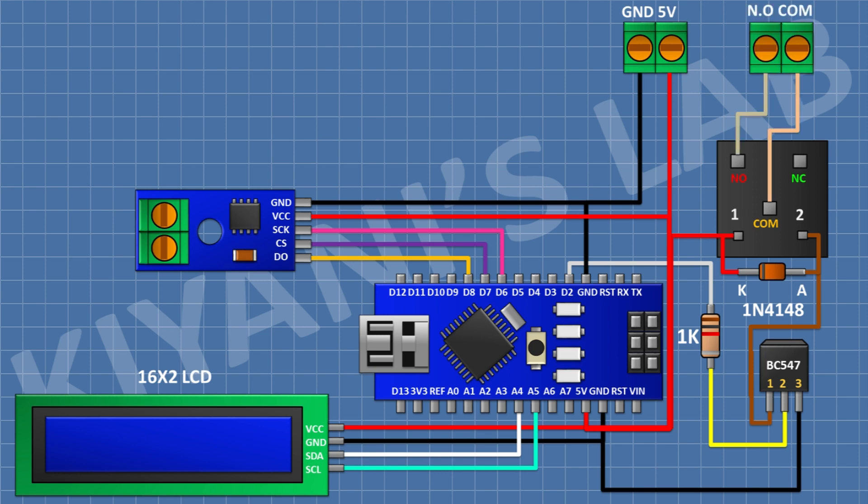After that I'm gonna connect a 2-pin terminal block and connect its one pin to the normally open terminal of the relay and its other pin to the common terminal of the relay. After that I'm gonna connect a push button and connect its one pin to D3 pin of Arduino and its other pin to ground. After that I'm gonna connect another push button and connect its one pin to D4 pin of Arduino and its other pin to ground. After that I'm gonna connect another push button and connect its one pin to D5 pin of Arduino and its other pin to ground. So we have completed all the connections. Now let's upload the code to Arduino and test the project.